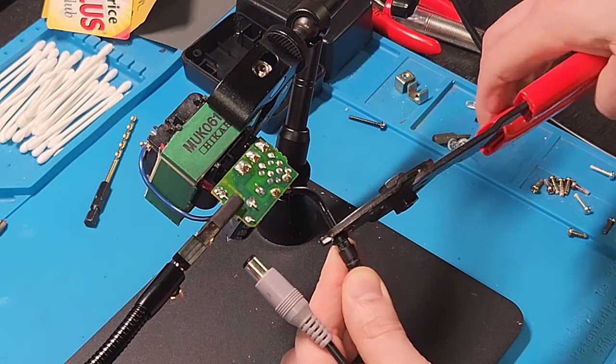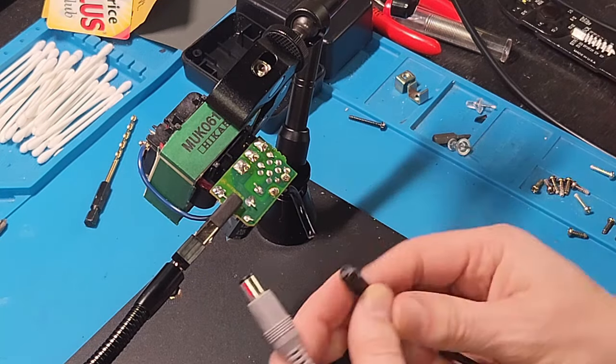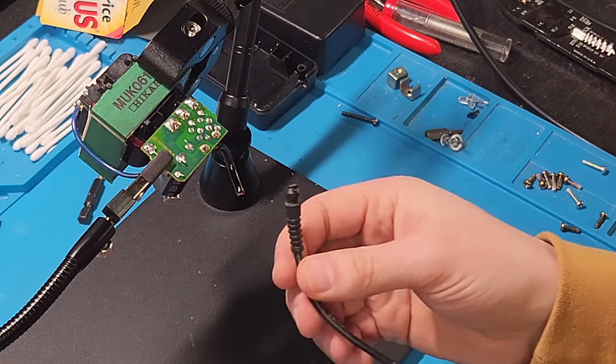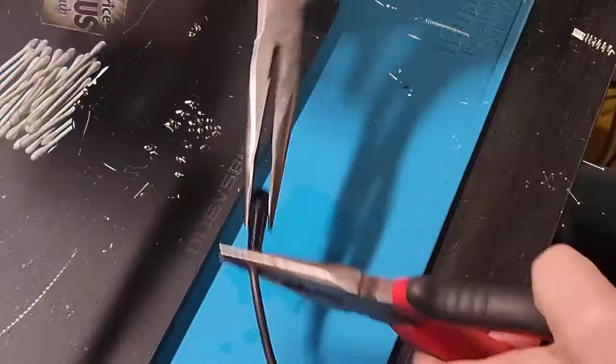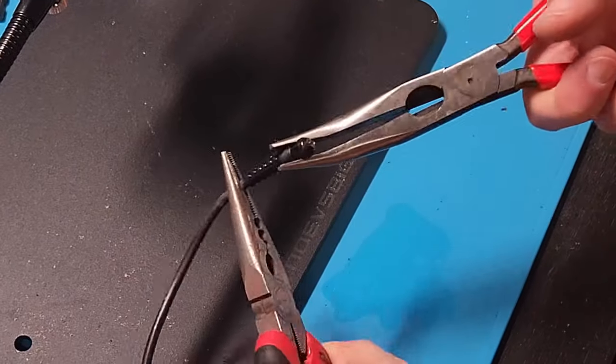The next thing we're going to do is cut off the cable. We're going to cut it right above the wire strainer, because we want that wire strainer. That means we're going to have to rip that bad boy off of there.